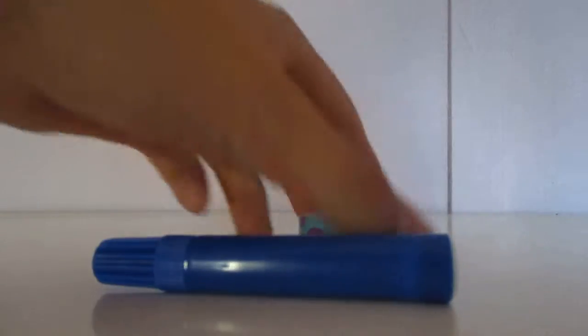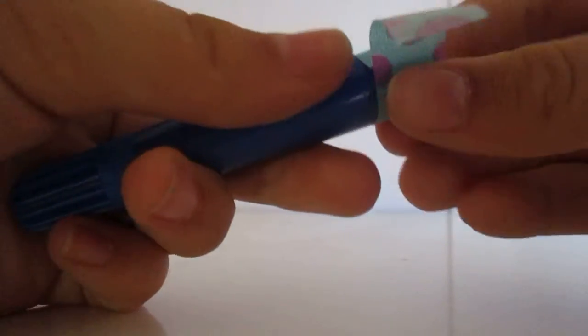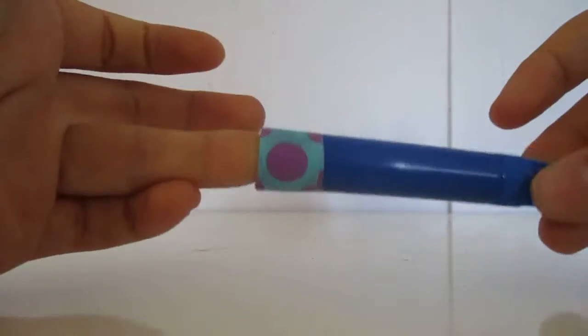So the first step is to take some washi tape and just cut off enough to wrap around your marker — just the bottom of your marker. Section it at the bottom of your marker like this, and just wrap it around. It is okay if it overlaps at the end like mine did.